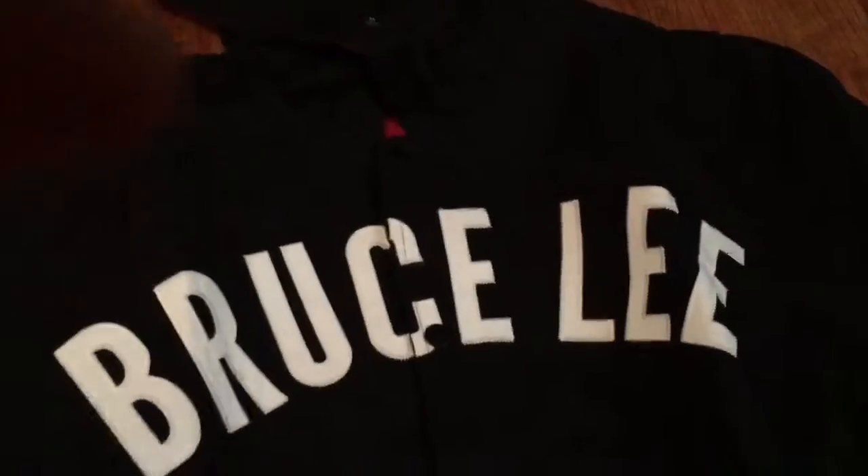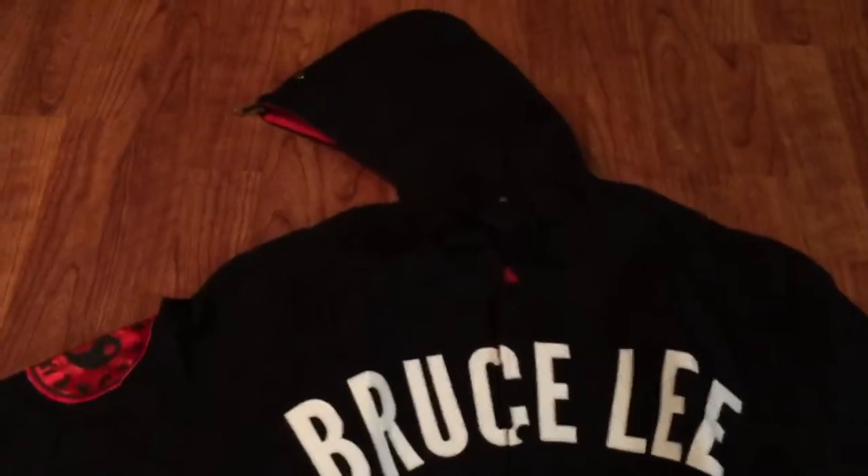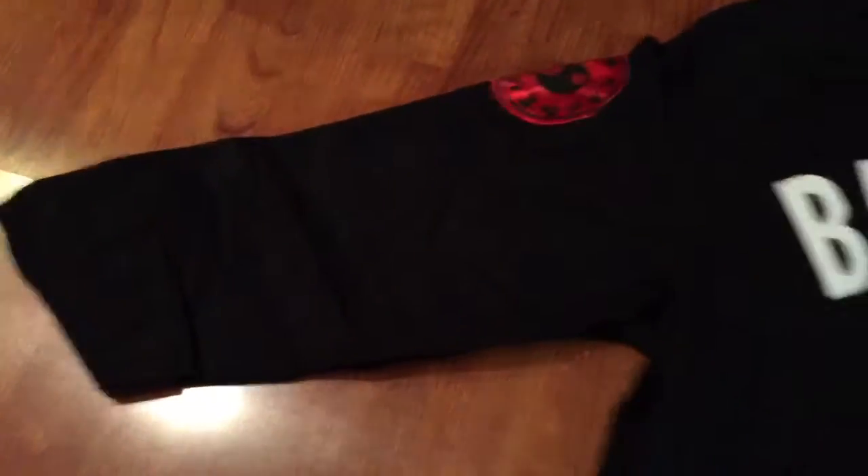We're going to get right into this Bruce Lee limited edition 75th anniversary hoodie. It's a canvas material. You see it's got the red trim, which is a very traditional color with the Chinese. It's got your elastic here.